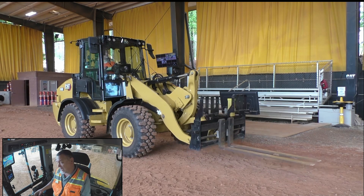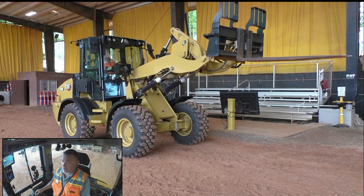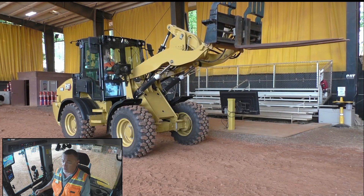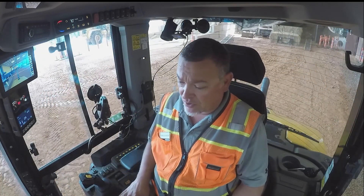And now we're going to test the upper kickout — be sure it's going to stop where we want it. There we go, right where we set it. It remembered it perfectly. This is a really cool feature available on your next-gen compact wheel loaders. Again, that's how to set and operate your programmable kickout.